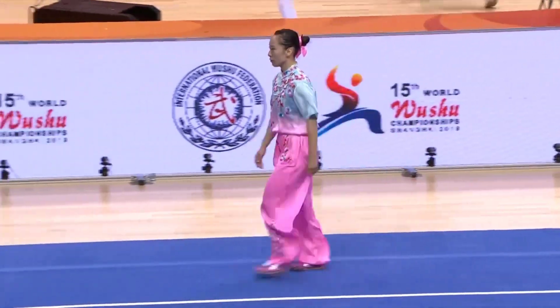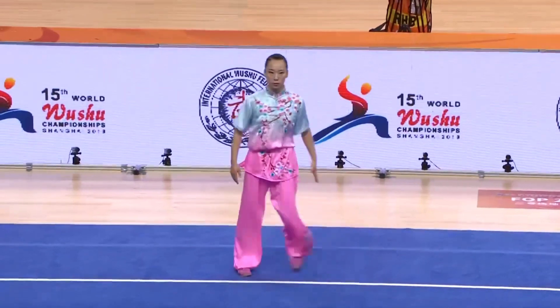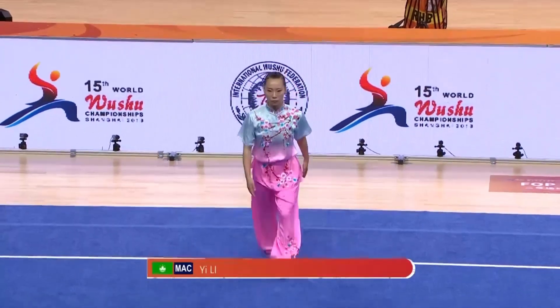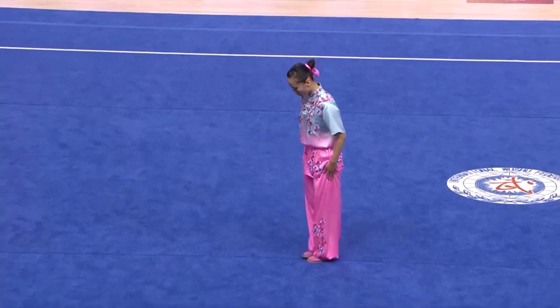This is our champion from yesterday's Changquan Spear event. This is Yi Li. She got the gold medal for Changquan and Jian.